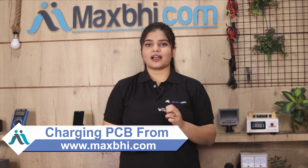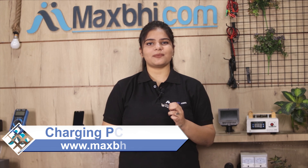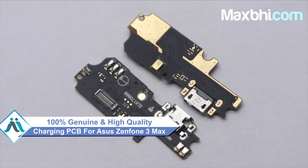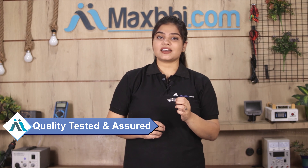You can buy your Asus Zenfone 3 Max Charging PCB — a 100% genuine quality product which works similar to your original part, with a perfect fit for your Asus Zenfone 3 Max. This Charging PCB will be quality-checked before it is sold.